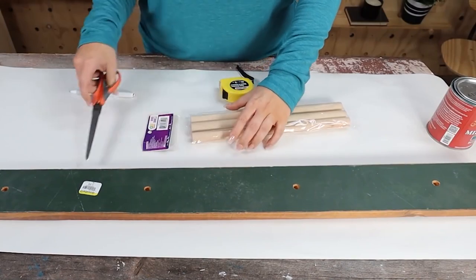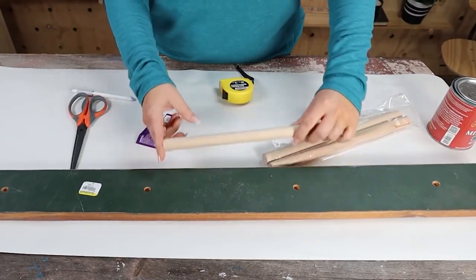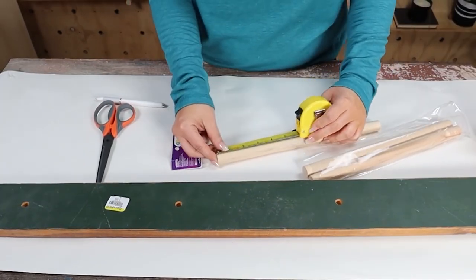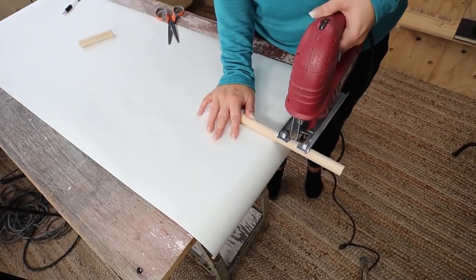I love that Walmart carries these large dowel rods. I figured out how far apart I wanted them to be and measured them to four inches. Next, I'm going to cut my dowel rods down to size.